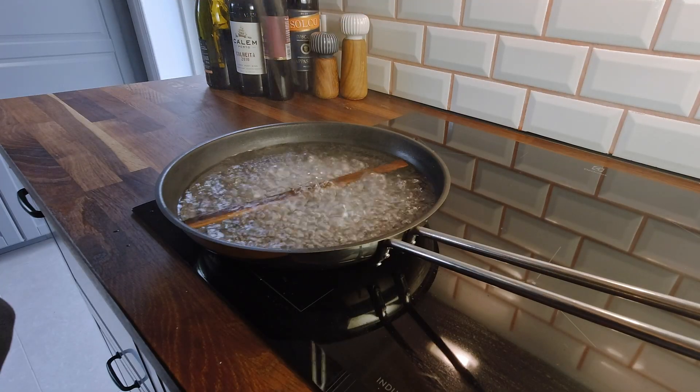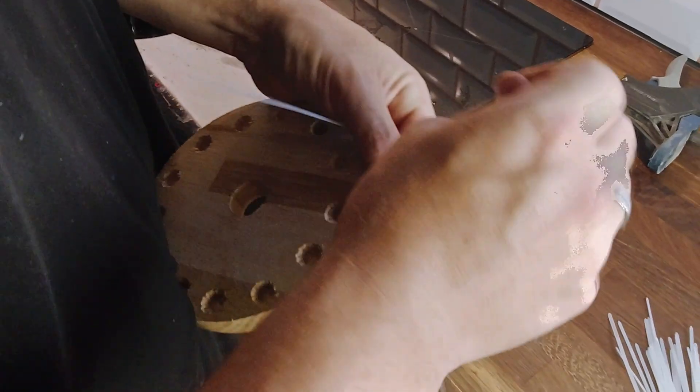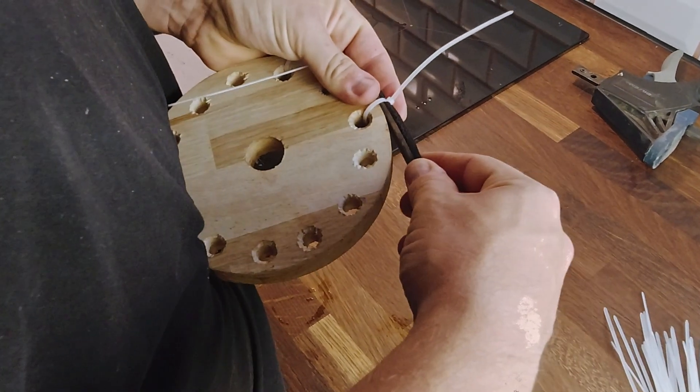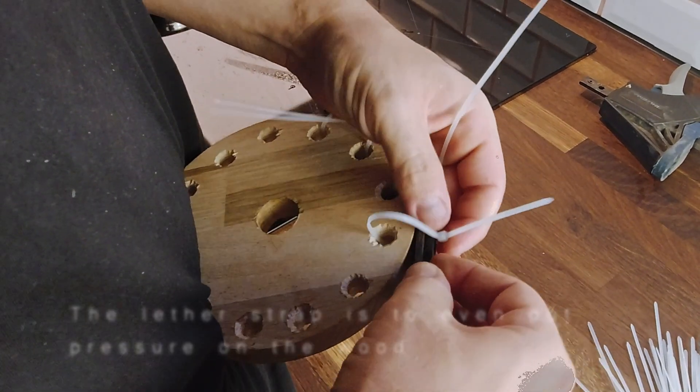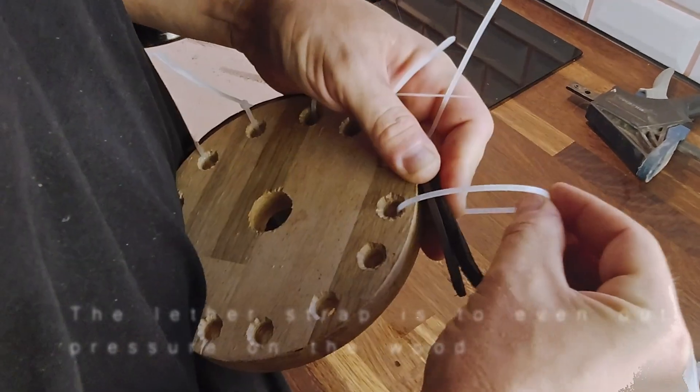I soaked the stick the day before, but as a general rule when you're either boiling the wood or steaming it, you should at least give it one hour for every inch of thickness of the wood. And of course, no hot sauce is needed.